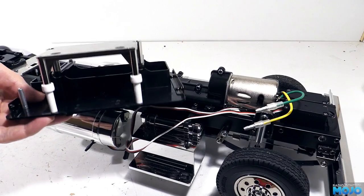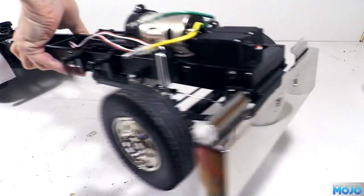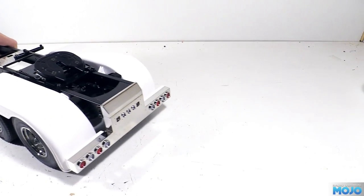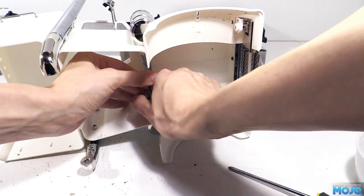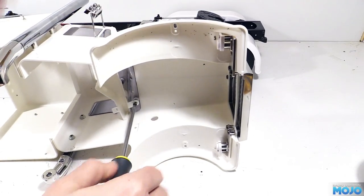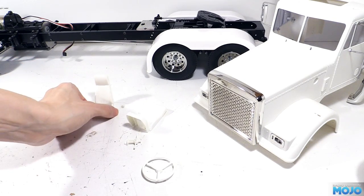Now we've got that lot off, we can remove the fuel tanks, air tanks and the steps — all of them need some sort of detailed painting. At the back we need to remove the rear bumper so we can get at the screws that hold the rear light covers on. It's a similar story with the cab: we need to remove the air boxes and the dashboard so we can paint them, plus the steering column, the steering wheel and the two seats from the parts tree.